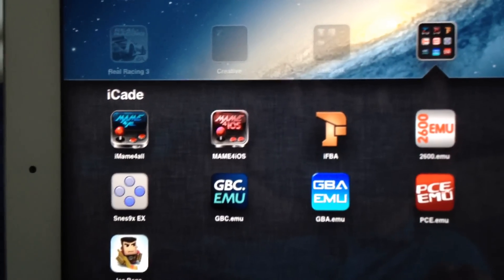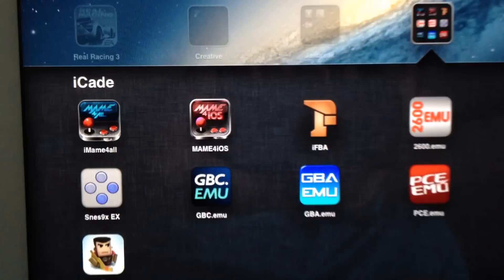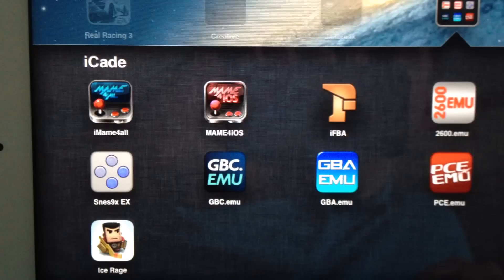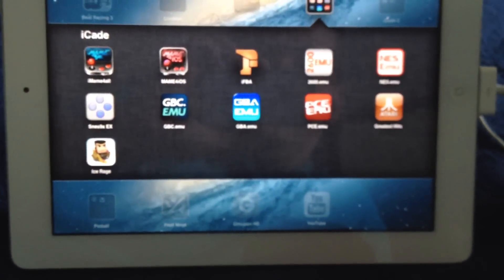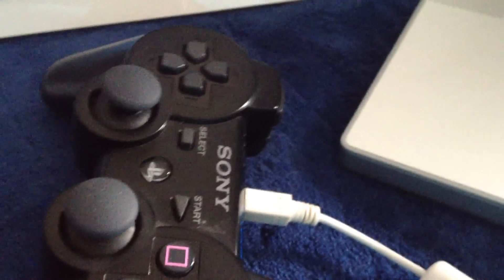Hey YouTubers, just want to give you a quick update. The MAME for iOS app available in Cydia, if you have a jailbroken iPhone or iPad, was recently updated to allow you to play your arcade games through a PlayStation 3 controller on your iPad or iPhone. It's very useful, it works really well, and I'll just show you how to set it up really quick.